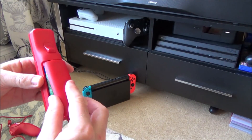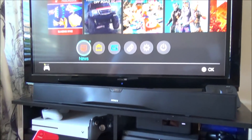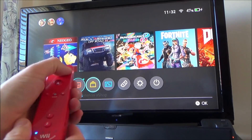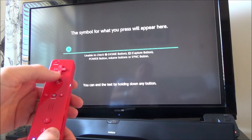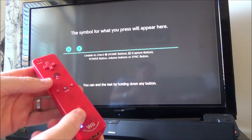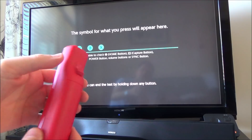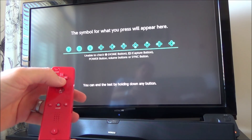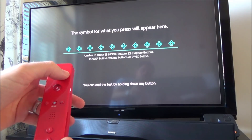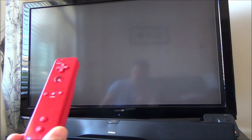Let's do a quick button test. Button 1 is Y, 2 is B, B on the back is X. It's in an upwards orientation, so the d-pad gives you up, down, right, left, and then plus, minus, and home all work.